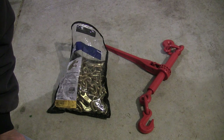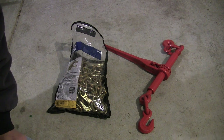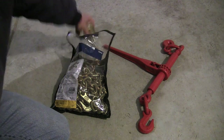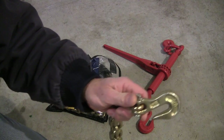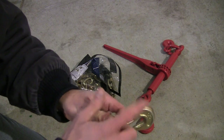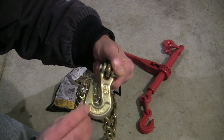Stay with me — this is kind of dry information — but at the end of the video I'm going to tell you about the third component that most people don't even know about. First off, let's talk about chain. When you're securing a tractor to a trailer, you need to get at least grade 70 or above chain. It's marked on the hook — this says G70 right here, which means grade 70.